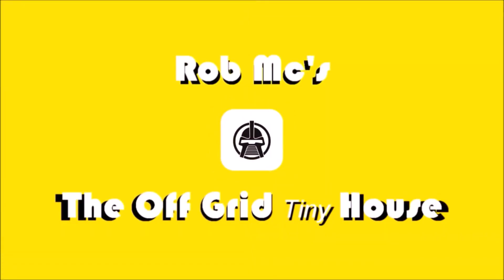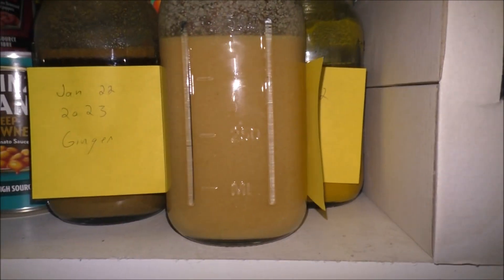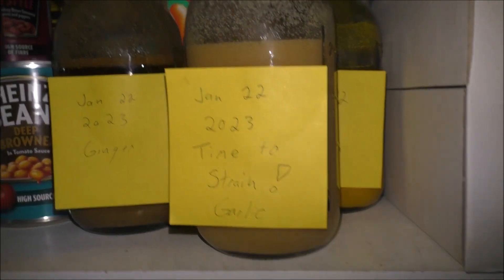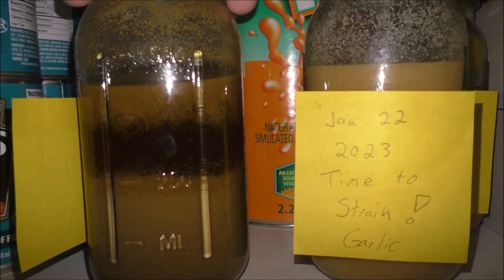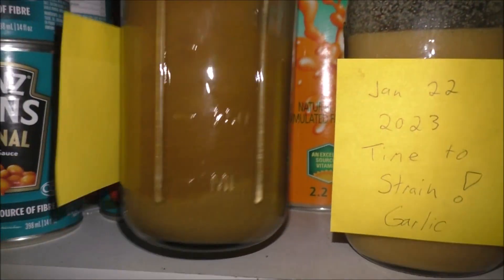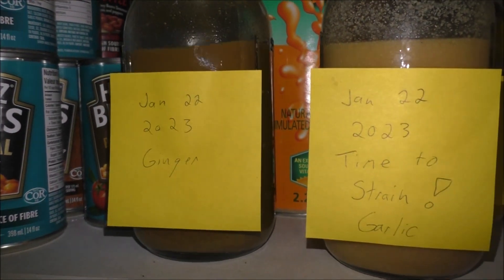Hey guys, Rob from the Awkward Tiny House, back again with an update on my tincture video. I got all of them put away and shaking up really well — that's what they're looking like here. End of January 2023, we're looking at January 22nd. You can see some settle more than others, so you've got to give them a little whisk every once in a while — daily, every other day, whatever you can do. I just got them in the pantry; cool dry spot, that's the way to go.